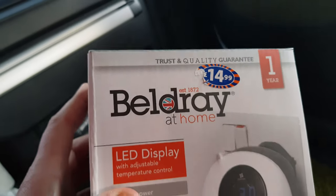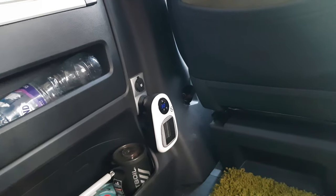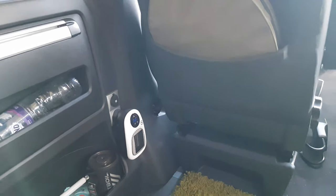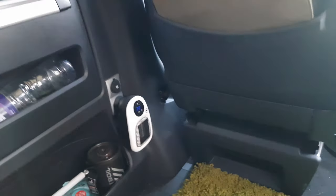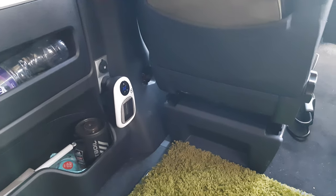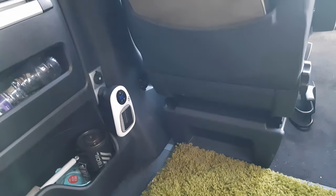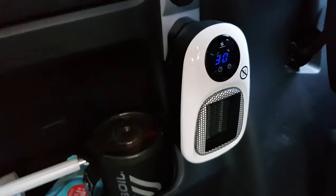I'm going to give it 7 out of 10. I think it's a great little thing, and at £14.99 from B&M I'm quite happy with that. Would I use it in my house or bedroom? No. I think it's really only for a small space — like a camper van, motorhome, shed, or tiny conservatory. I wouldn't use it in a proper room; I'd get a proper heater for that. But for a small space it's cold today and it's doing the job. I can feel the heat from over here, it's definitely throwing out some heat and taking the chill off. So thank you for watching the review on the Beldray portable heater!